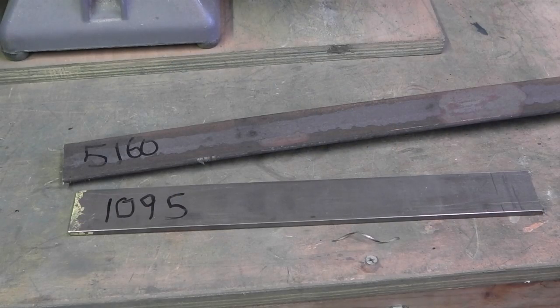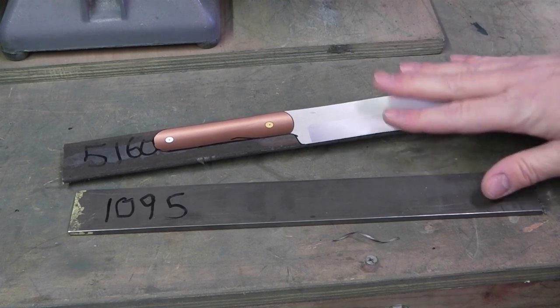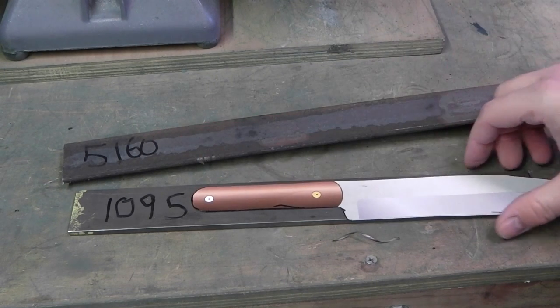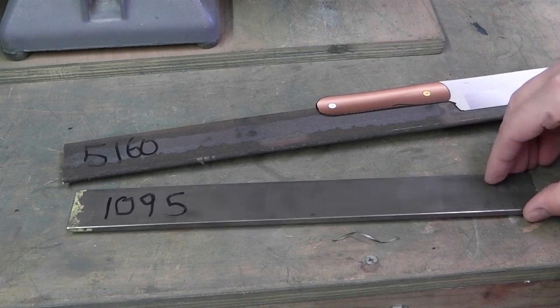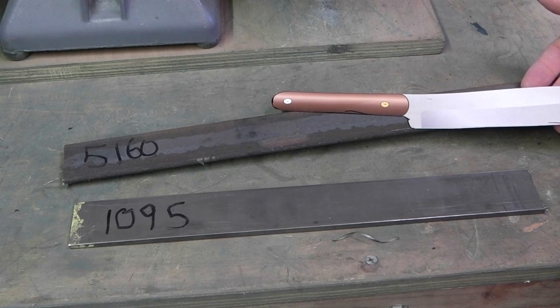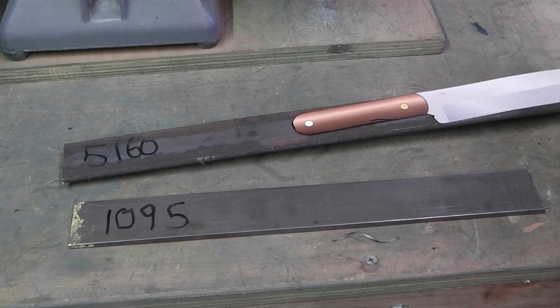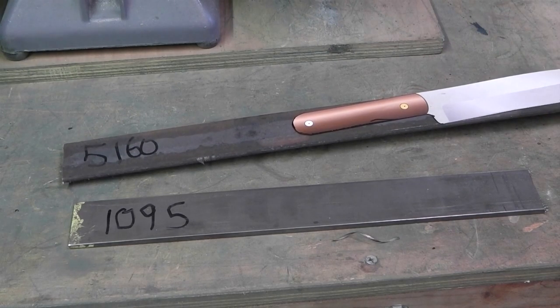Good day, Derek Rugeot here with Rugeot Knives. Today I'm going to be working on a couple of test blades. I have my pattern here that I'm going to trace out on 5160 and 1095 - each 3/16 inch thick. This design is really basic, makes it fast to cut out, profile it, grind it, and then we'll do some torture tests and a bend test to see the difference between the two steels and how they perform. Let's start grinding.